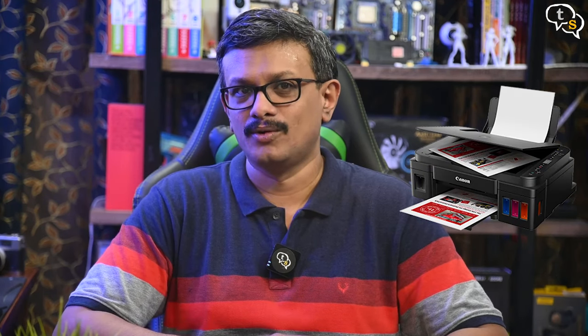Ink tank printers being the in-thing now with their claim of being able to save money in the long run, I picked up the Canon PIXMA G3010, an ink tank printer with wireless capabilities. So let's set it up and check it out.